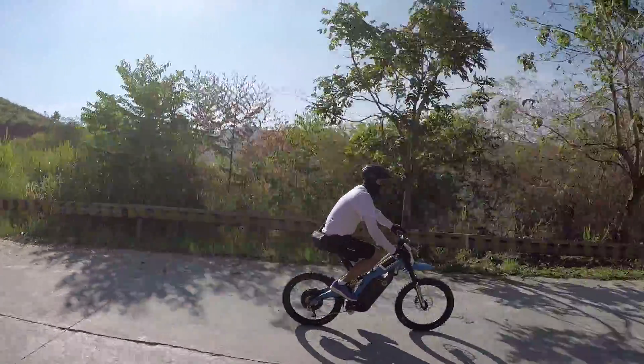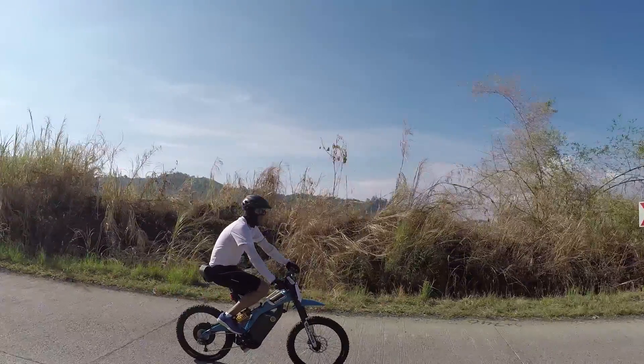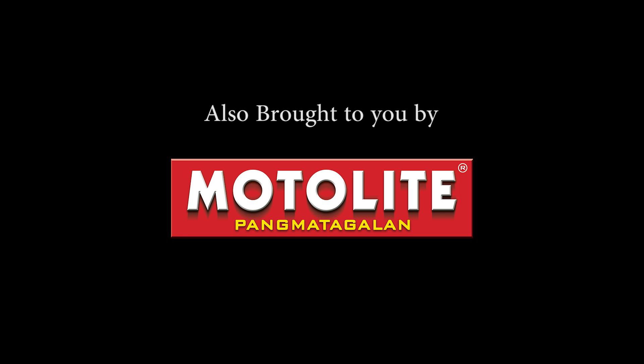Bultaco has gone a long way — from two-stroke motorcycles to now clean, green machines. The Brinco R represents so much in terms of what our priorities should be as a whole, apart from the fact that yes, it's a fantastic two-wheeled specimen. You're gonna have a lot of fun with this one, without the guilt.